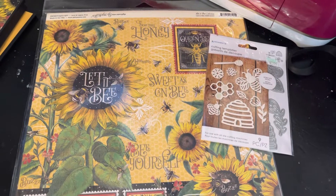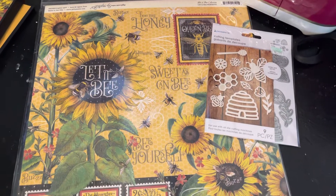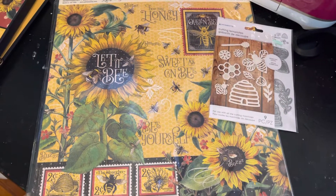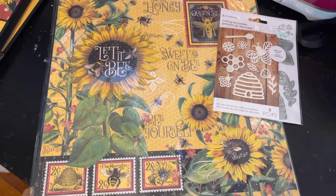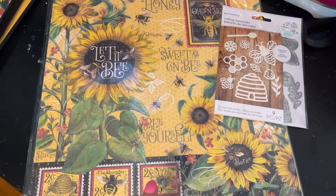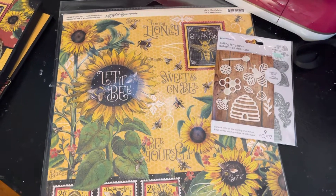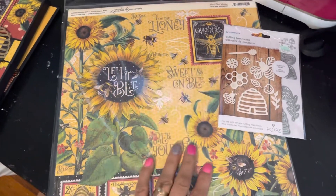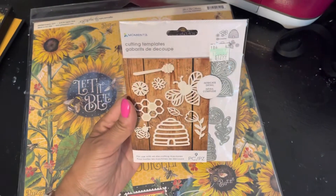Hi guys, Jesanya's back! I'm so happy and super excited that I'm making more videos. Today we are back with the folios, and I am using this beautiful paper from Graphic 45 — the 'Let It Bee' collection — and this die set that I got from Hobby Lobby.